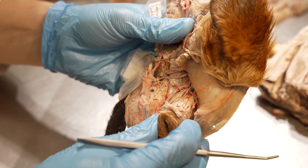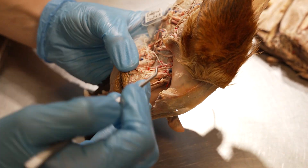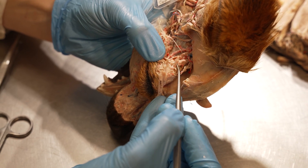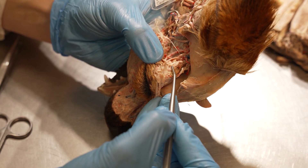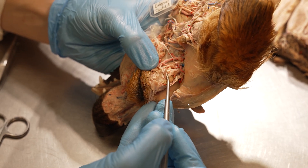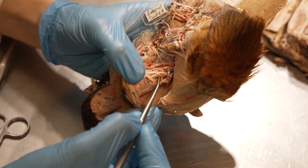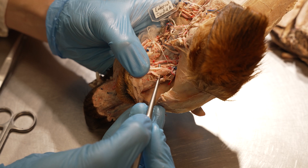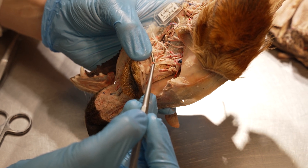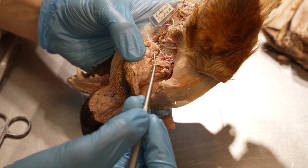Working in a clockwise fashion around the eye, we've already seen the zygomatic nerve and the lateral rectus. The next muscle we will encounter has unfortunately been cut here, but is a very thin muscle overlying a bigger muscle. The superficial thin muscle is the levator palpebrae superioris, which lies directly over top of the dorsal rectus muscle. There should also be a small nerve running over top of the levator palpebrae superioris towards the upper eyelid — this nerve is the frontal nerve.